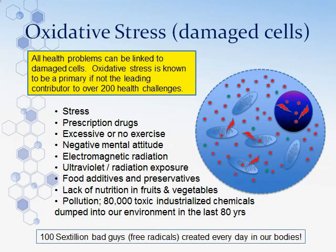Now let's understand what happens when cells get damaged. A damaged cell shows an increase or overproduction of ROS — the army — which runs rampant. There's not enough shield to protect the organelles, causing damage to the mitochondria and DNA. This is a very important statement: all health problems can be linked to damaged cells. If we can clean up the cells, we can minimize damage across all health problems. Oxidative stress — an overabundance of the army — is known as the primary contributor to over 200 health challenges.